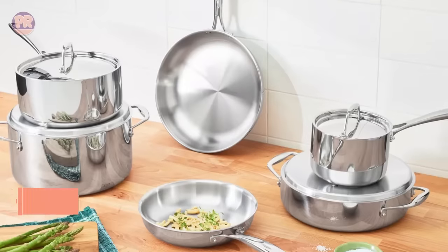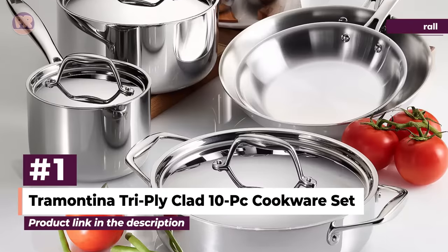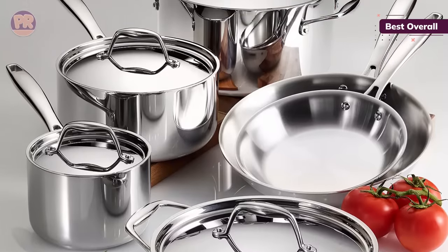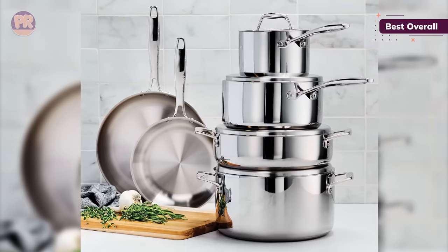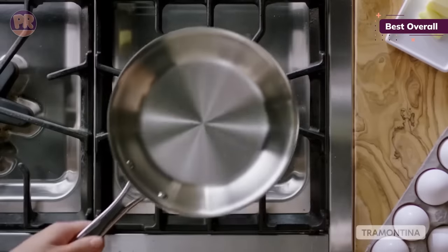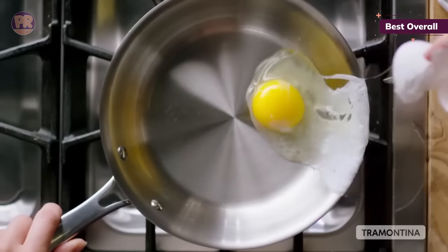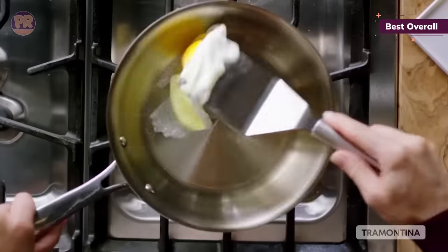The first cookware set on our list is the Tramontina Tri-Ply Clad 10-Piece Cookware Set. We've put this Tramontina cookware line through our testing process three times, and it still impresses us. When making bechamel sauce and browning butter, we found the saucepans quickly reacted to lowered heat. Our mirepoix easily cooked without burning, and when we placed the dry pan over high heat, it seared steak and scallops to perfection. The amazing performance, plus its outstanding durability and design, are why we love this cookware for induction.